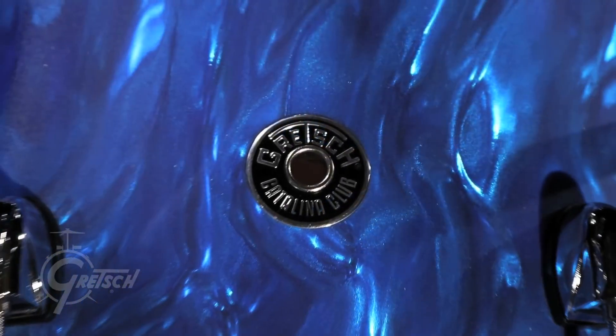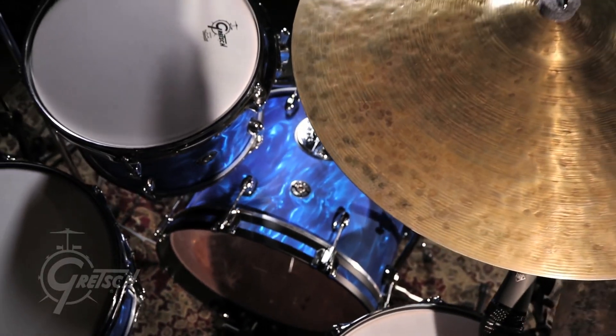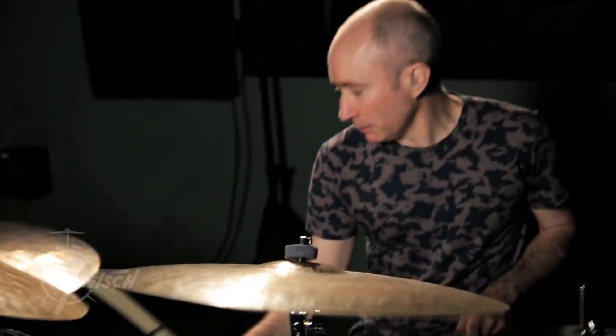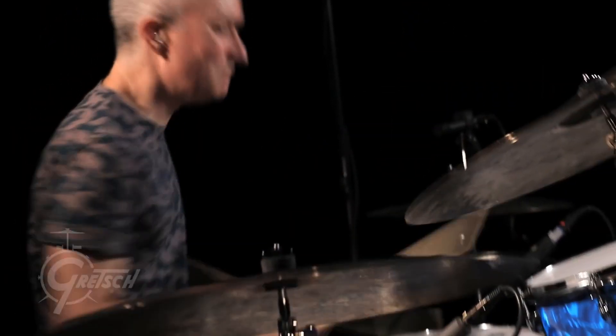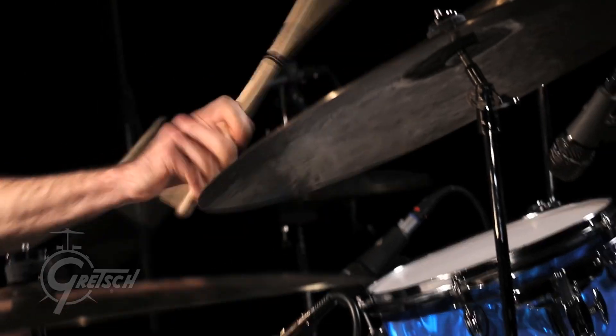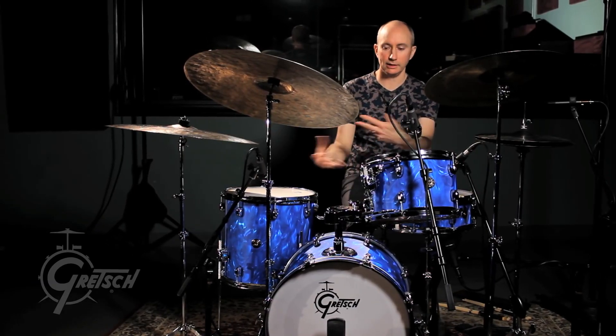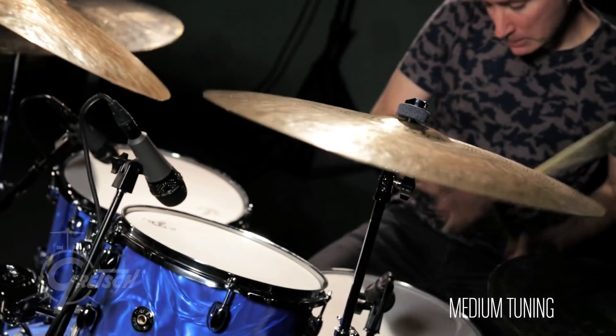I just played this new Blue Satin Flame finish and right out of the box I put them through three extreme tunings, one of which I generally play with my band. It felt really familiar right away. I tuned it to the note range that I generally play in and felt very comfortable.